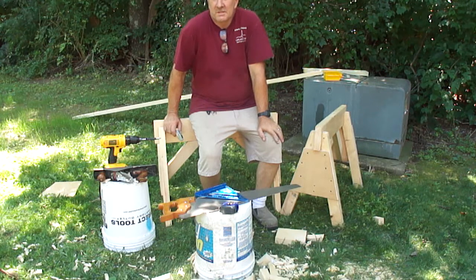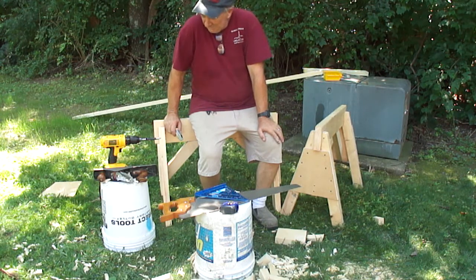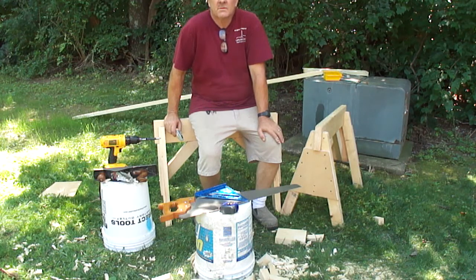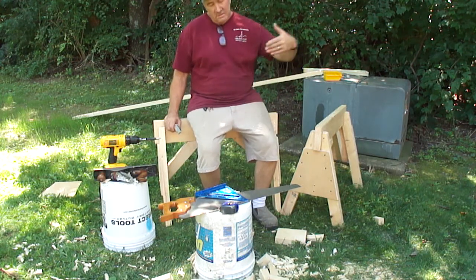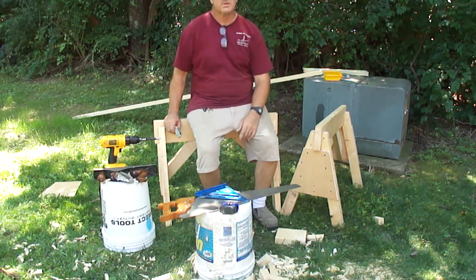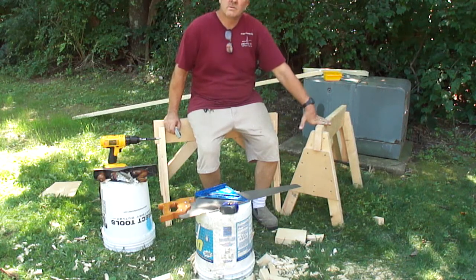Hello. I love new sawhorses — it's like Christmas time. This is a style of sawhorse. My intent was to do three videos with three different styles, so hopefully I'll get to the two other styles I want to show you. This is the style I've used all my life.